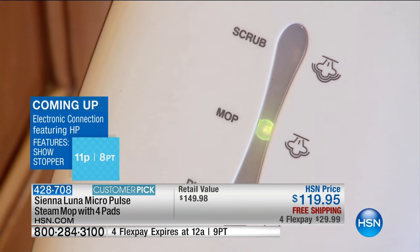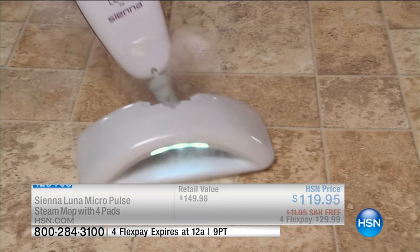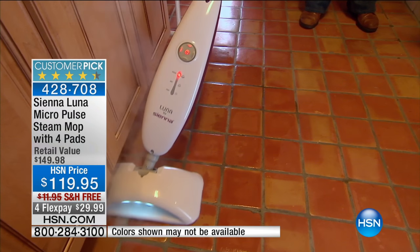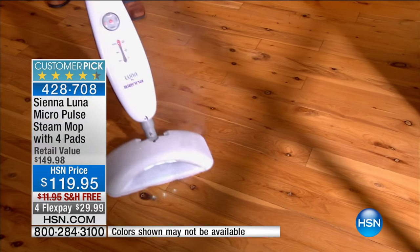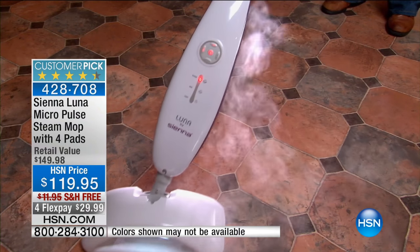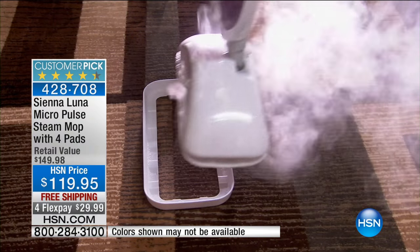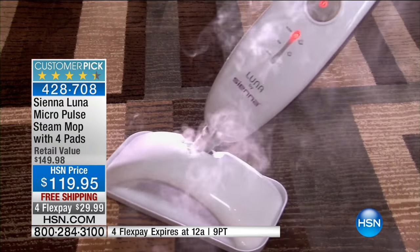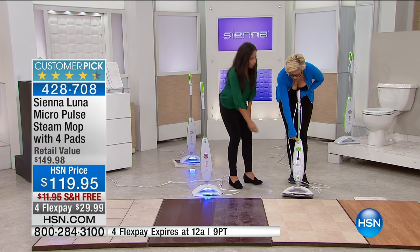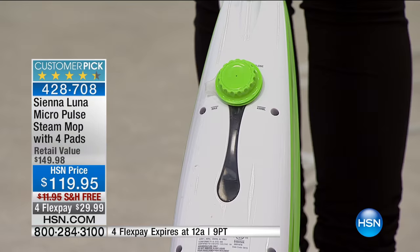A couple of important things to point out: this also has a 25-foot cord, so you don't have to look for an outlet every time you go around. You have a reservoir of water built right in — very easy to keep the mop going. All you have to do is fill it up with the included beaker, and it will give you 20 minutes of steam time. That's the carpet glider that comes with it — you can deodorize your carpet, set it right in and deodorize.